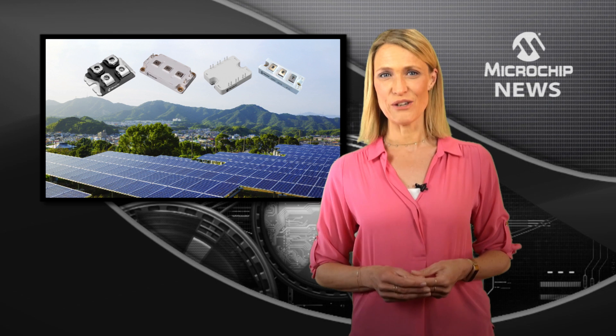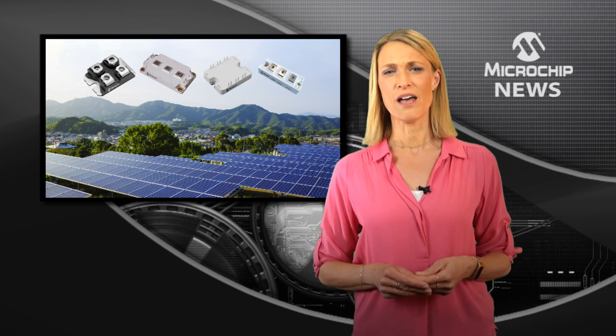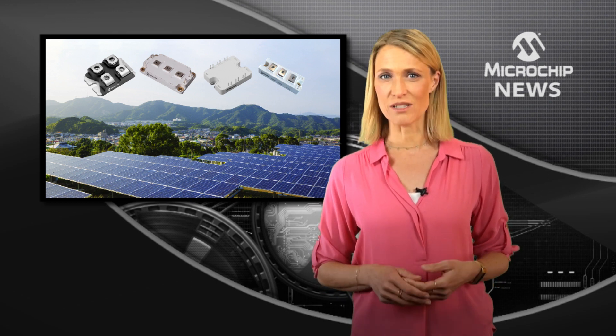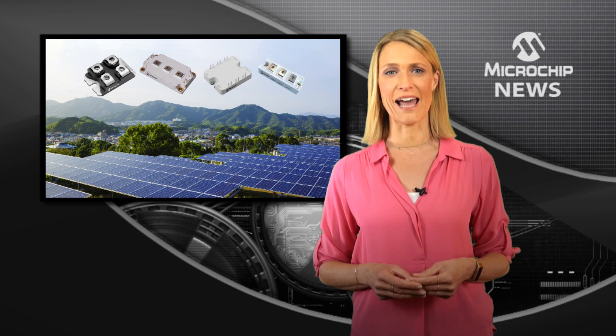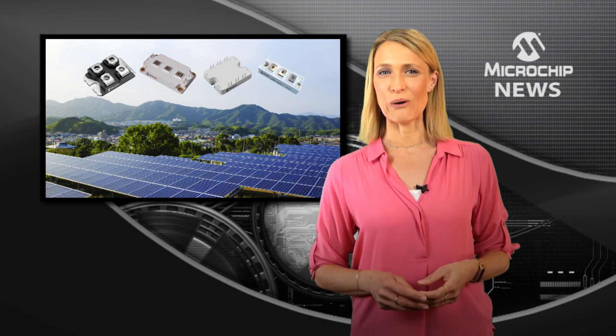With close to 50 new silicon carbide diode modules added to Microchip's portfolio, there are a wide range of configurations — from dual diode, phase leg and full bridge layouts to dual common cathode and three-phase bridge.